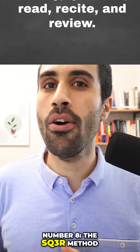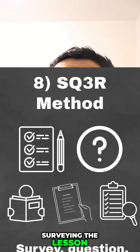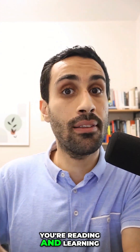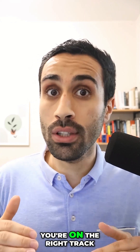Number eight, the SQ3R method. Don't just watch video solutions. Apply this method where the S is surveying the video solution or the lesson. Then we have the Q, which is questioning what you're reading and learning. Then we have the three R's: read, recite, and review. If you're doing all of this, you're on the right track.